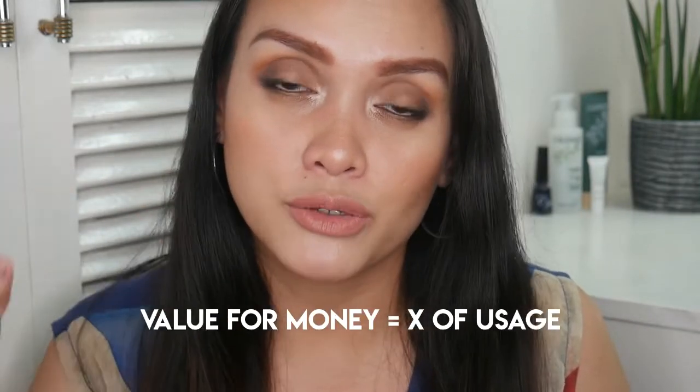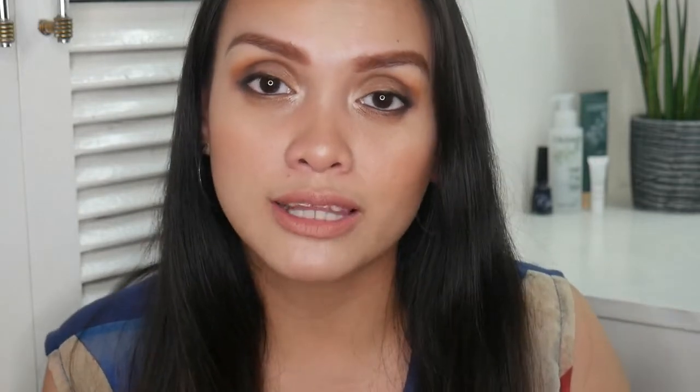Let's be honest — this isn't a unique nude lipstick shade. Maybelline has similar ones, and so does Sunny. You can only justify the price of something if you're able to utilize it and maximize its use — like wearing it with different looks. So we will see in a future video.